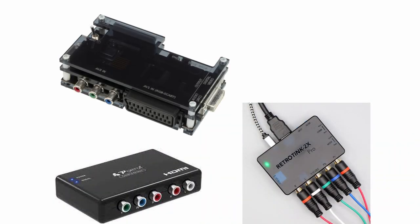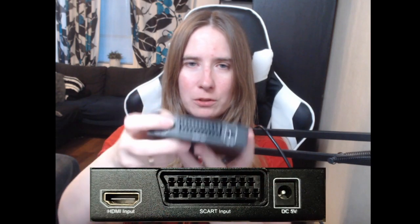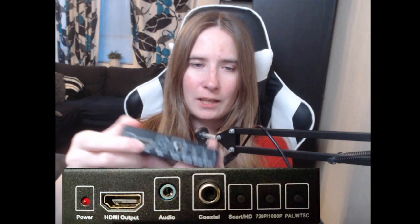Don't worry, my dear American friends, I have something to show you as well. I will put some images of other boxes you can use in the States, because as far as I'm concerned, you guys don't have PAL. Now let me introduce you to the — they call it the NÄDIS — this is a SCART-to-HDMI converter. You put the retro SCART cable in here and you put the HDMI cable in here.